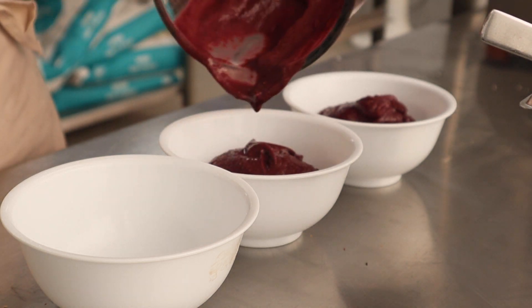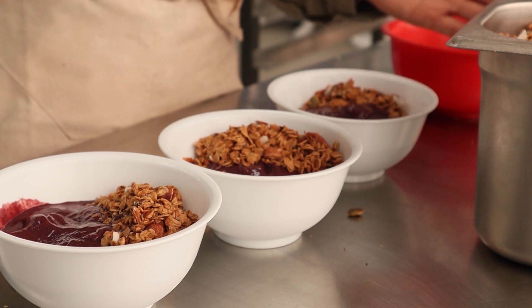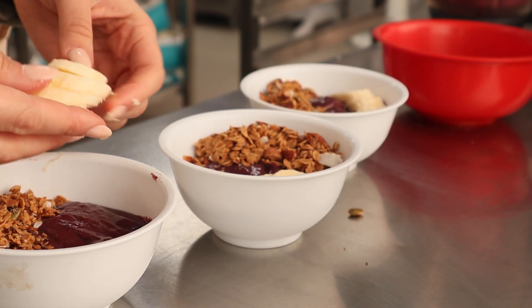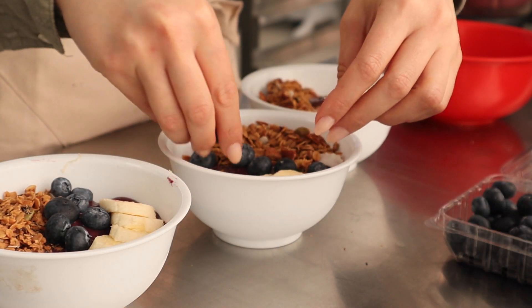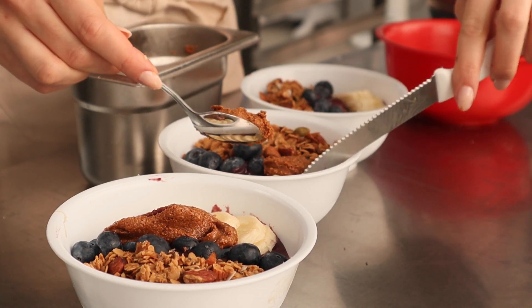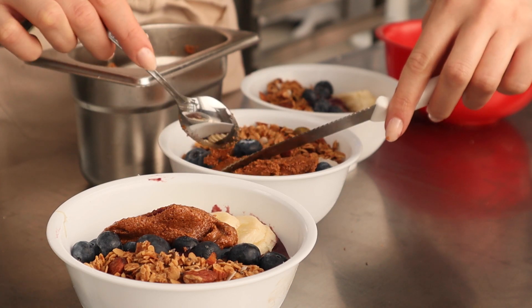Here is the plating and it's so much fun putting these together. I've got the acai smoothie, then the fresh granola, some sliced banana, some blueberries, and some of that almond butter that we made. You can use whatever you want — you don't have to add any of this, just use whatever you have at hand. I also love cacao nibs on my acai bowls; I don't know why I didn't add any here but next time I definitely will.